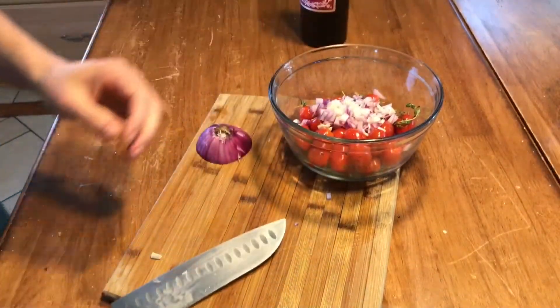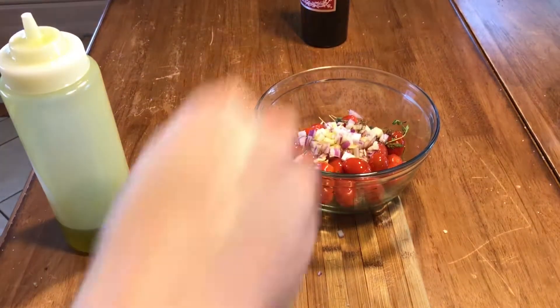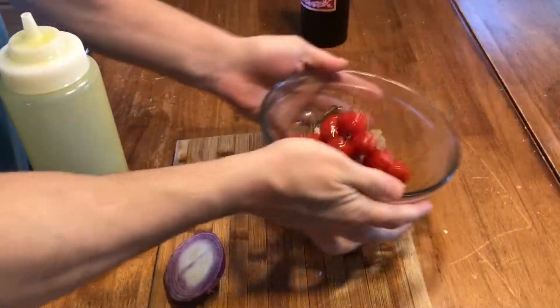As you saw, we smashed the garlic, diced up some onion, sprig of thyme in there — that's just some extra virgin olive oil, and of course salt and pepper. You could add other herbs to this.